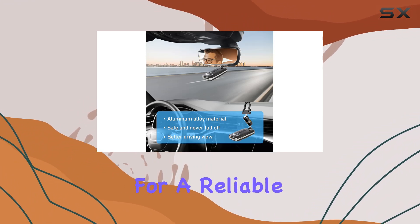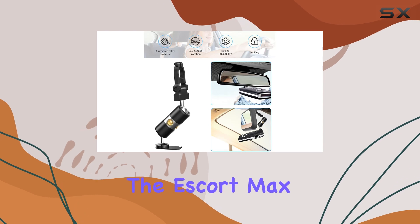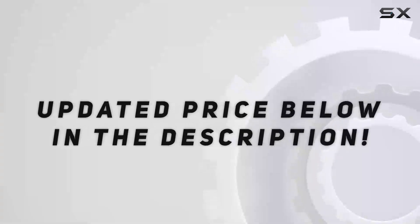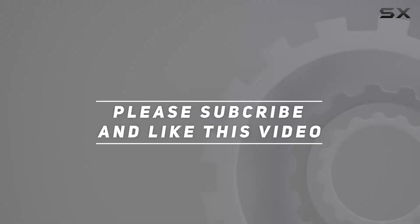Overall, if you're in the market for a reliable and versatile mounting solution for your Escort radar detector, the Escort Max rearview mirror rod aluminum radar detector bracket is definitely worth considering. Check out the video description for an updated price, and thank you for watching this video.